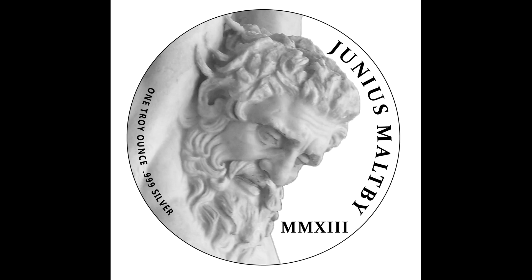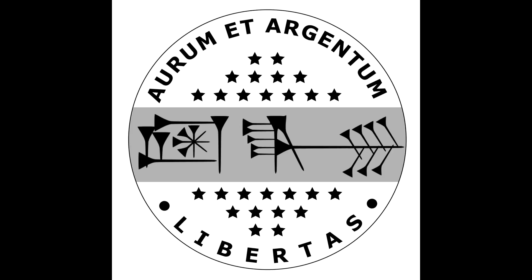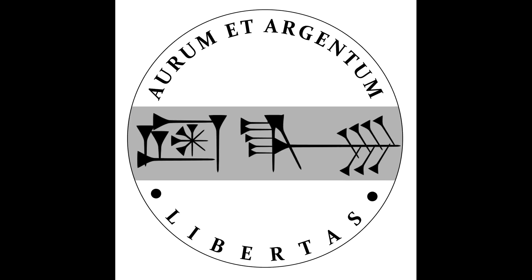Here it is — this is the final design and look of the piece. And here are some examples moving forward of the reverse. There are a couple different iterations of this, and the symbology that you see here will be further explained when I post a link to Junius' channel.